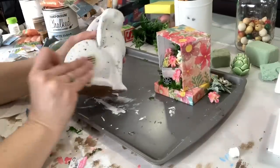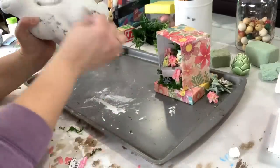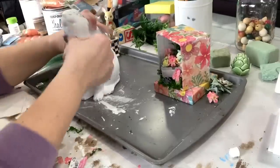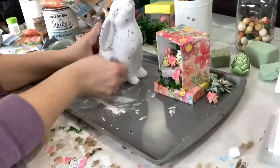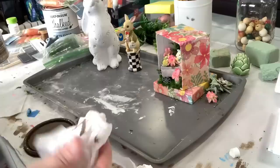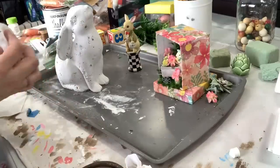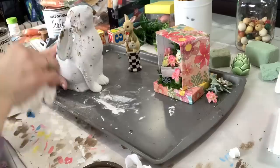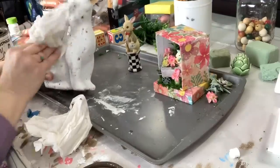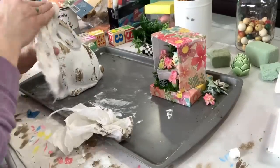Then I switched to 60 grit to actually distress the bunny and take some paint off in places I wanted it removed. Once he was distressed, I got my aged glaze again. I didn't have a rag, so I used two moistened paper towels — dipping one damp paper towel into the aged glaze, wiping it onto the bunny, then using the other damp paper towel to wipe it off. You wipe it on and wipe it off until it looks the way you want. You can leave more or less aged glaze depending on how you want your project to look.